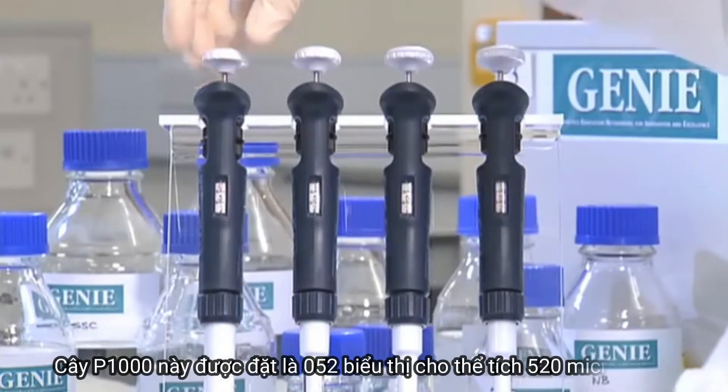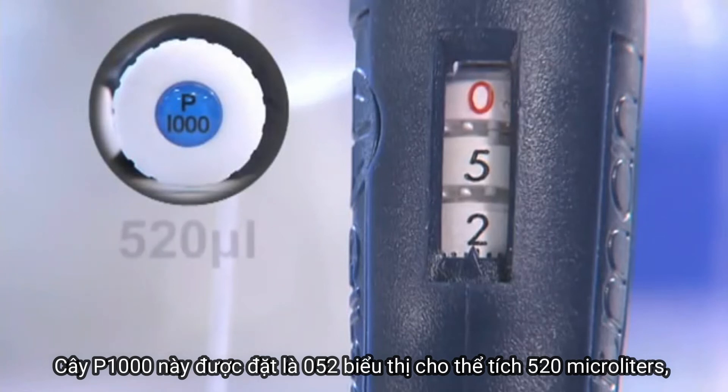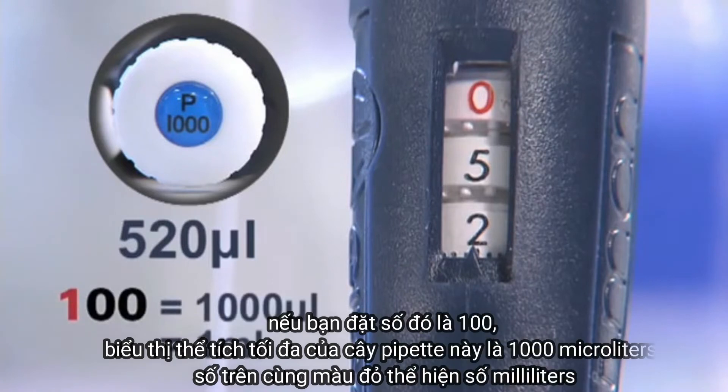This P1000 is set to zero, five, two, which indicates a volume of 520 microlitres. A setting of 100 indicates the maximum volume for this pipette, which is 1,000 microlitres. The uppermost number is in red, which for this pipette indicates the number of millilitres.